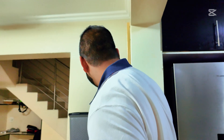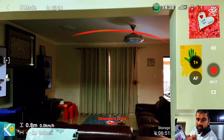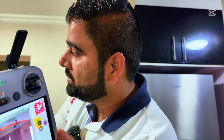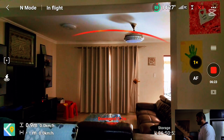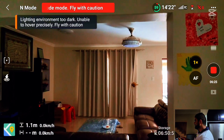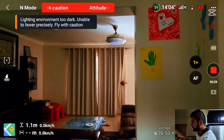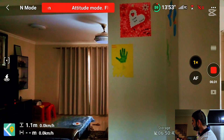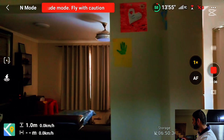Let me switch off the light and see how this drone reacts. Right now it's showing me and detecting the obstacles. I'm going to switch off the light now. The moment I switched off the light, it's already showing me attitude mode and the drone is already twisting away by itself — it does not have any control anymore.